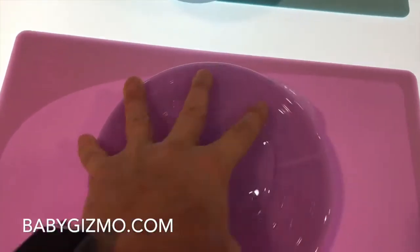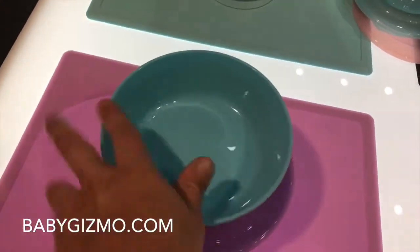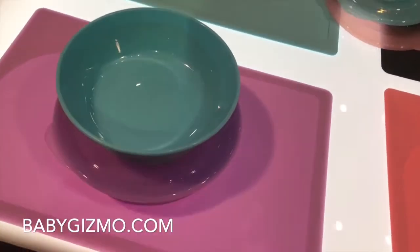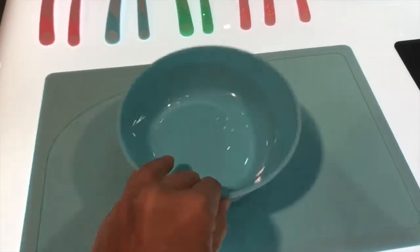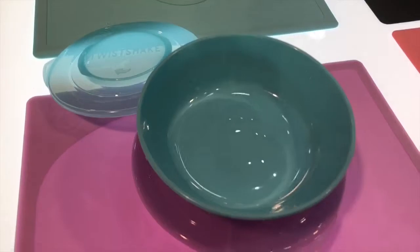You have your lid like that, and a nice feature is that if you have multiple bowls, you can stack them like this for storage. I absolutely love that. The bowls are also microwave safe, so you can prepare your baby's meals and keep them in the refrigerator.